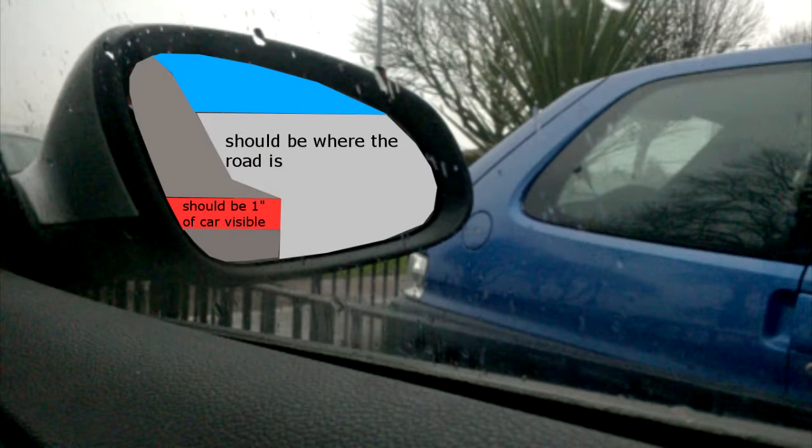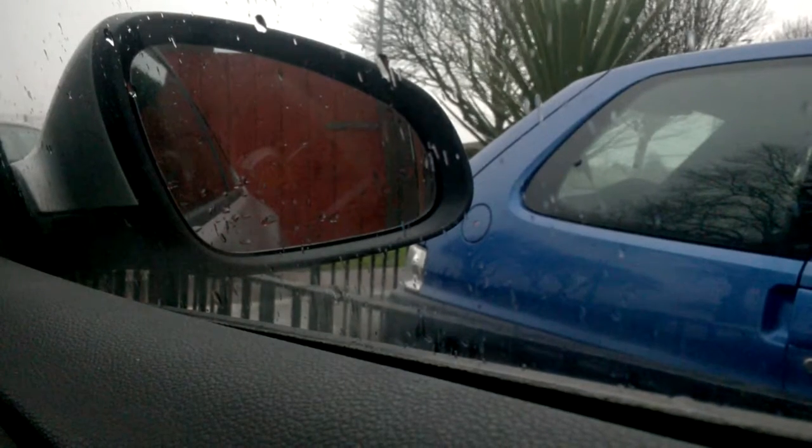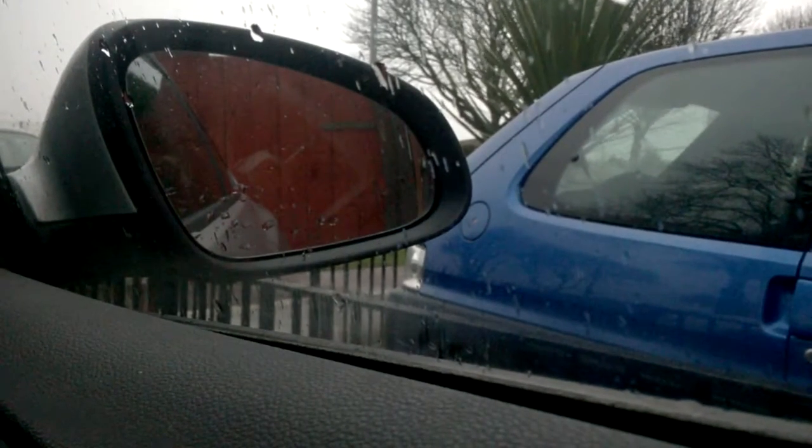Now onto the right mirror. It's the same for the right mirror. You should see about an inch of your car in the mirror, then, where that imaginary line is, pavement and sky. So it shouldn't be very little pavement and all sky, and it shouldn't be very little sky and all pavement — it should be in between. I'll put some markings on the screen to show you.